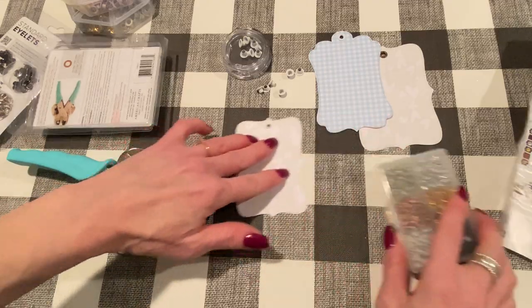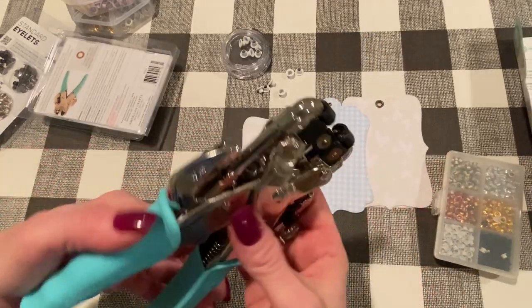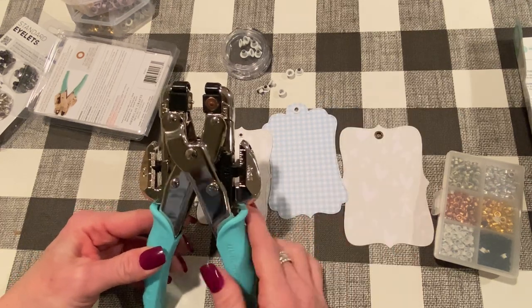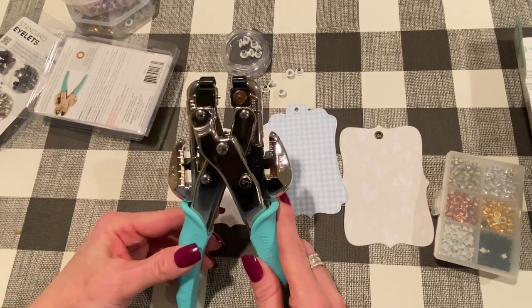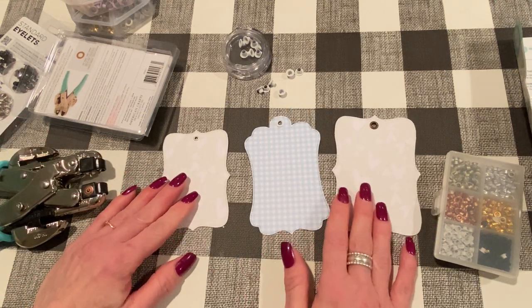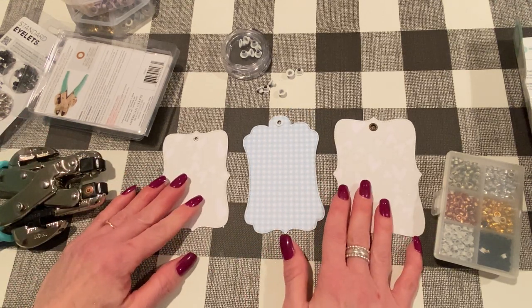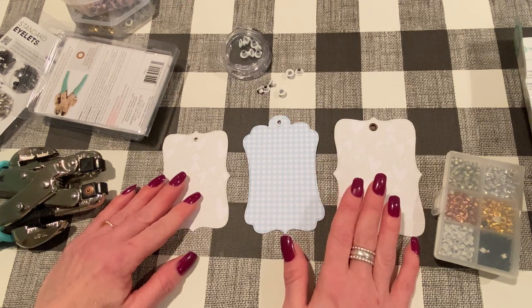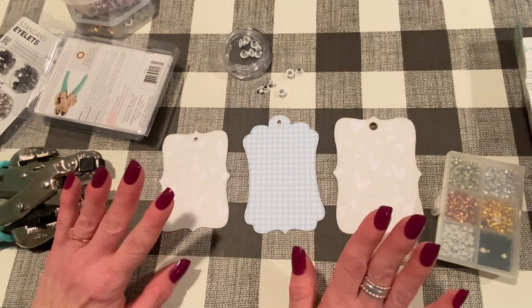So there you go. This is a great tool to have. I use it all the time, even if I'm not using an eyelet, just to punch holes — it works really, really well. If you have any questions, let me know. And Stephanie, thank you so much for asking. I'm happy to demo any tool I have if anybody else would like. Thanks for watching, and I'll be back soon with another crafty video. Bye!